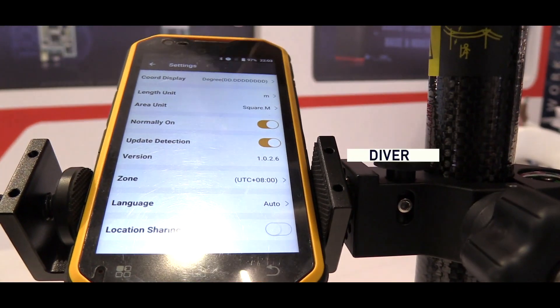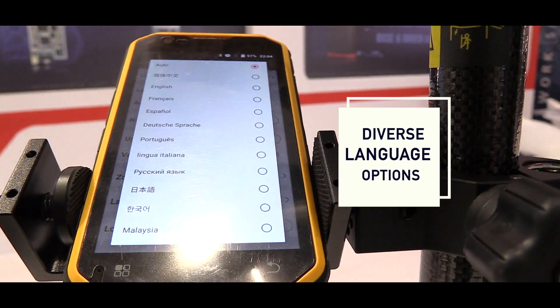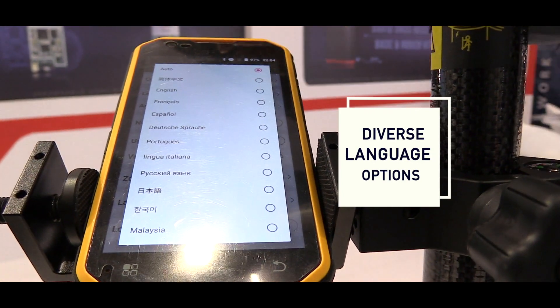We also have a different language system. You can choose lots of language options from the Nova application.